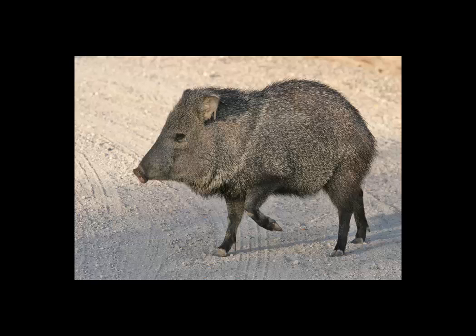Javelinas are the so-called wild pigs of southern Arizona, although they are not pigs at all. They are about the size of a large dog and are very destructive to gardens, flowers, cactus, landscaping, and golf courses. They eat and trample and dig everything.